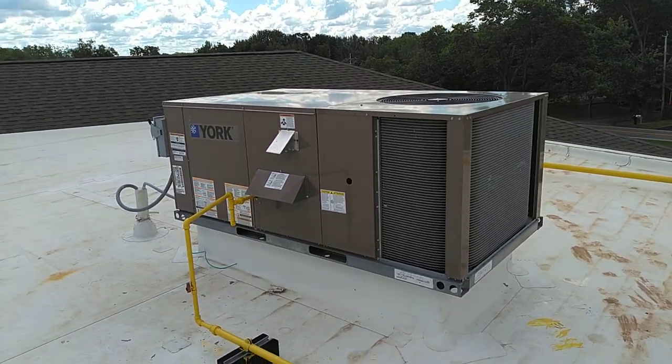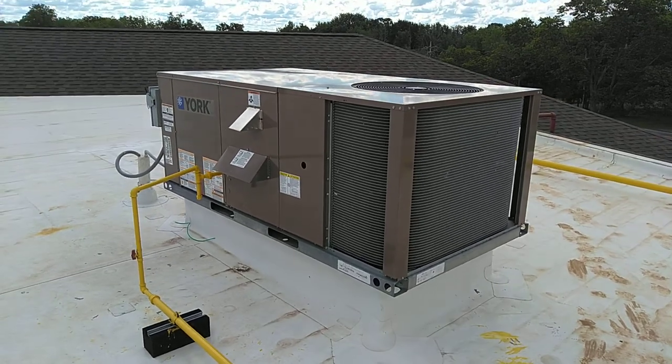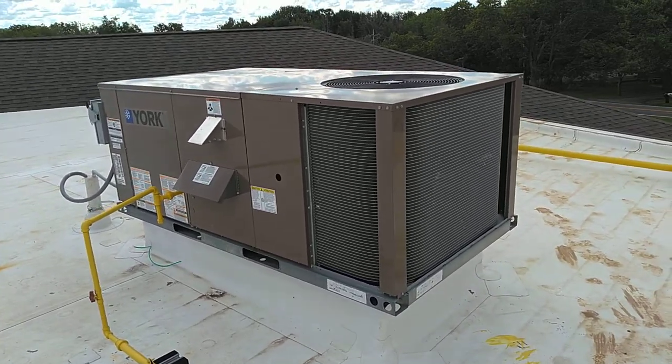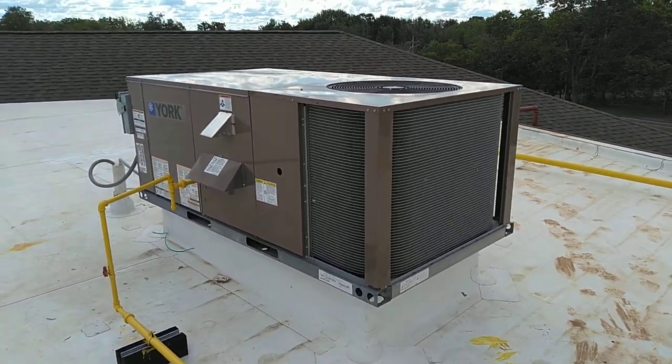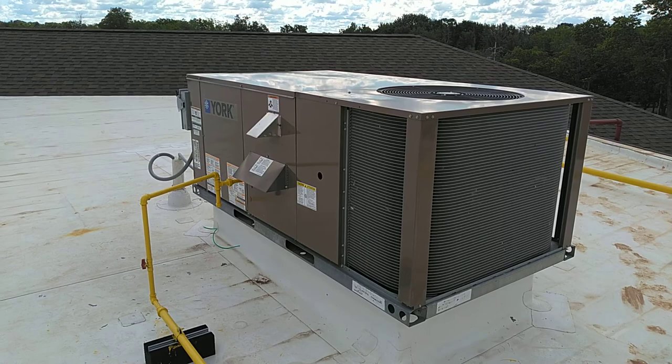I want to give you a brief overview of what a packaged rooftop unit, or commonly called an RTU, consists of. They can be on the roof, they can also be on the ground, ducted into the building or ducted into the side wall of the building on the roof.